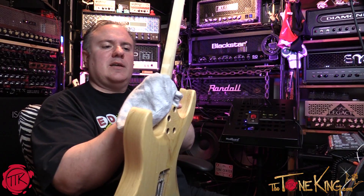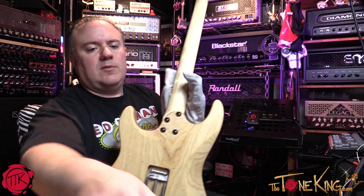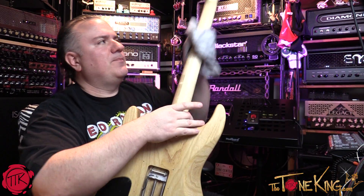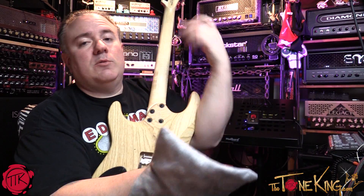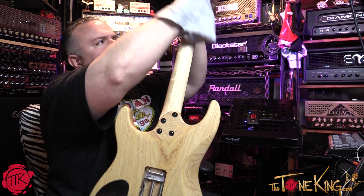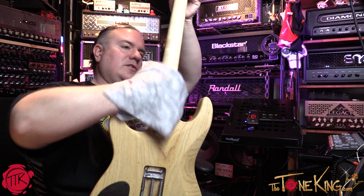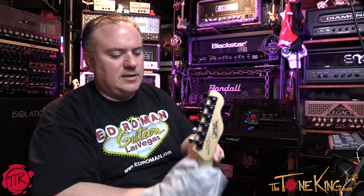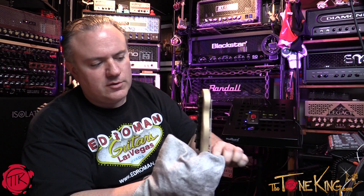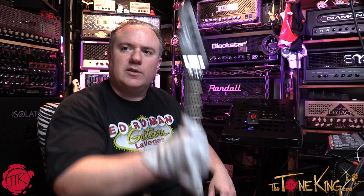I'll spin it around, put my Roadie Rag over here, and clean the back of the neck — the back of the neck always gets nasty. I'd normally use both hands but I'm on camera with limited space, so it is what it is. Then I clean the locking nut area and the tuners — just a very light once-over — so when I'm ready to play it, I pop it out and it's good to go.